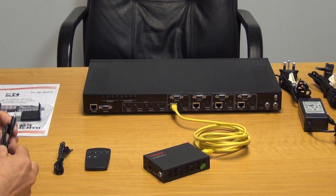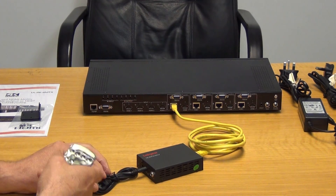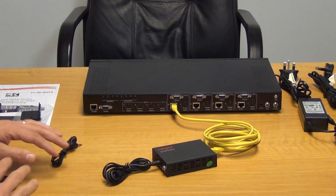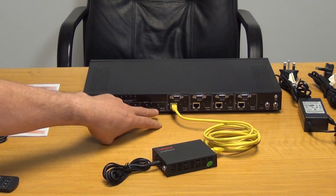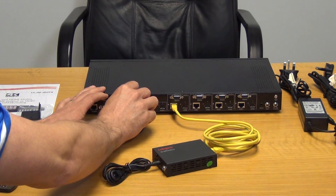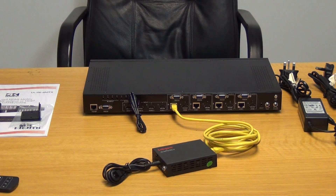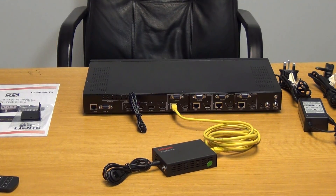If we want to control the matrix, we attach the IR sensor to the receiver unit, aim the remote control at it, and we can select input 1, 2, 3, or 4 — controlling the matrix remotely, which works extremely well. Going further, if we had a Skybox connected on input 4, we can plug the IR emitter into the receiver and place it directly in front of the Skybox. The signal from the Sky remote goes into the receiver's sensor, travels down the Cat5 cable, comes back out at the matrix end, and is injected directly into the Skybox — allowing us to change channels remotely. The flexibility this gives is absolutely fantastic.